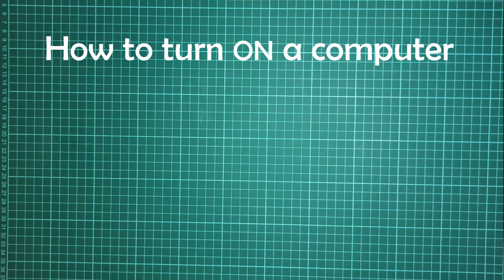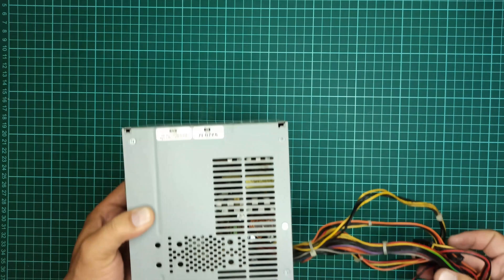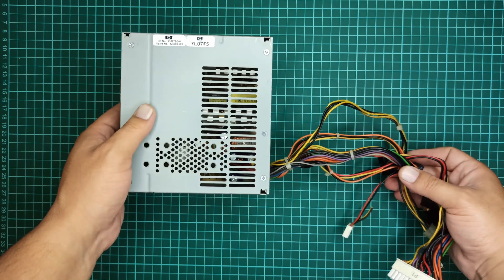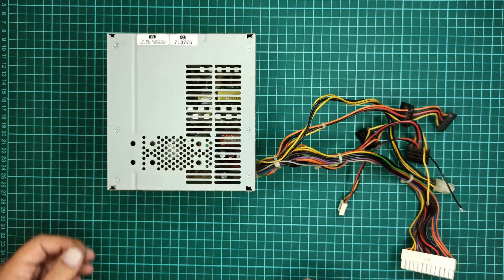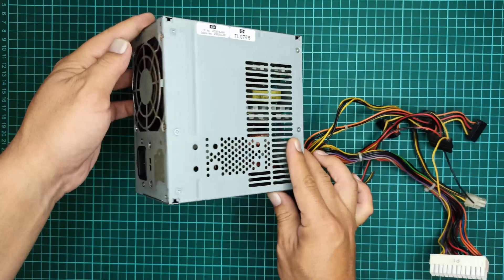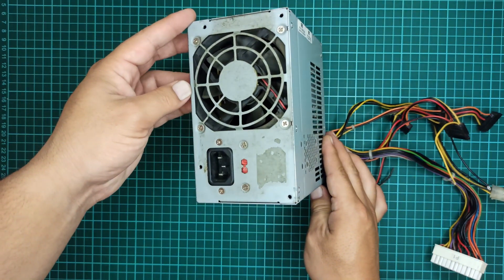Hello, in this video you will learn how to turn on a computer power supply in easy steps. For this video I will be using this power supply which is manufactured by Lydon.